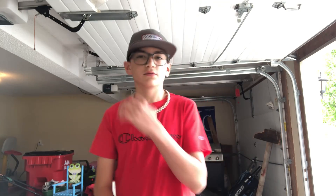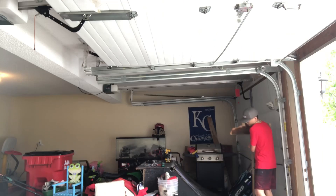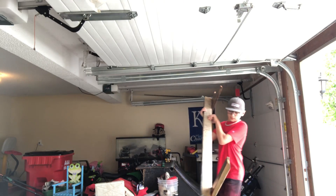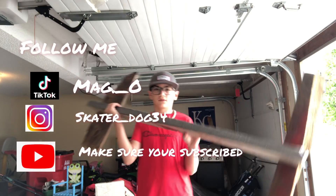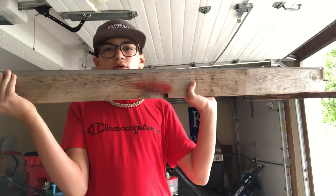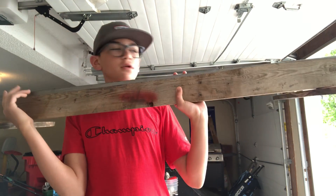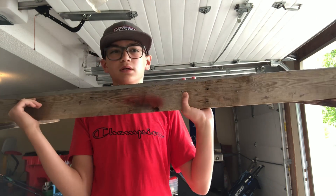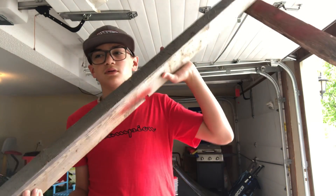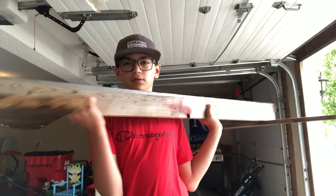What is up guys, I'm back with another video today. So today I have this rail — I just put duct tape in, waxed it, and it worked pretty well. But I have this metal piece, so I'm just going to put it on there today and learn how to grind a rail. So let's get into it.